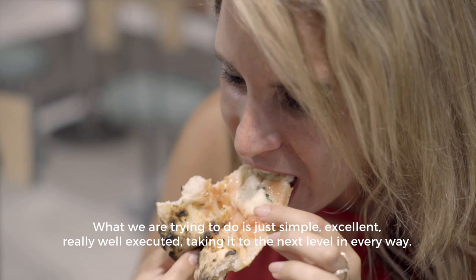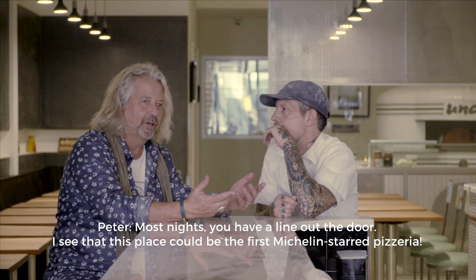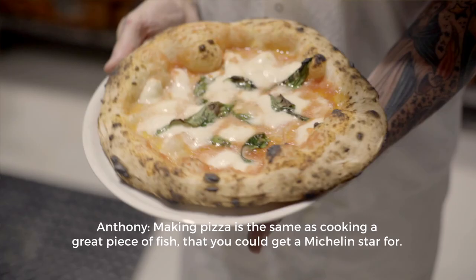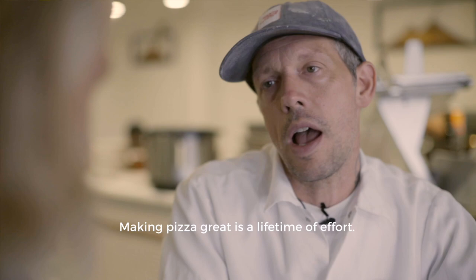Most nights you have a line out the door. I see that this place could be the first Michelin star pizzeria. Making pizza is the same as cooking a great piece of fish that you can get a Michelin star for. To me, that should be rewarded as any other thing in culinary. Making pizza great is a lifetime of effort.